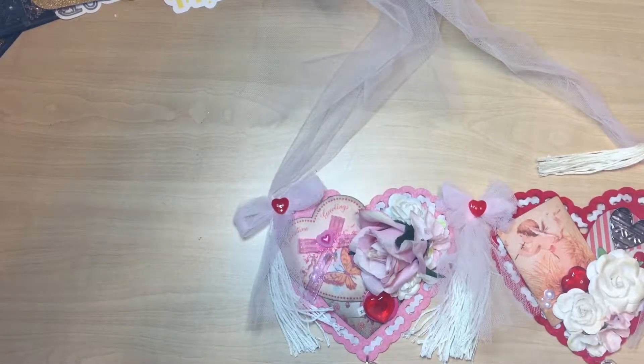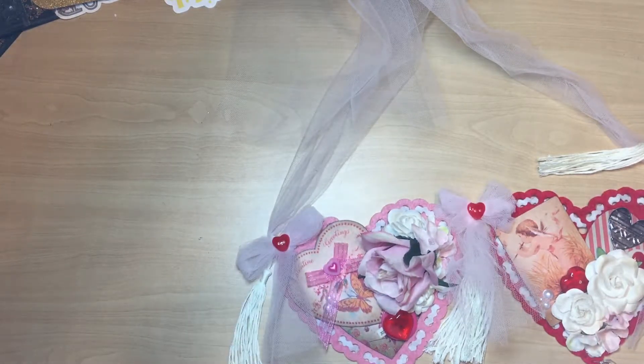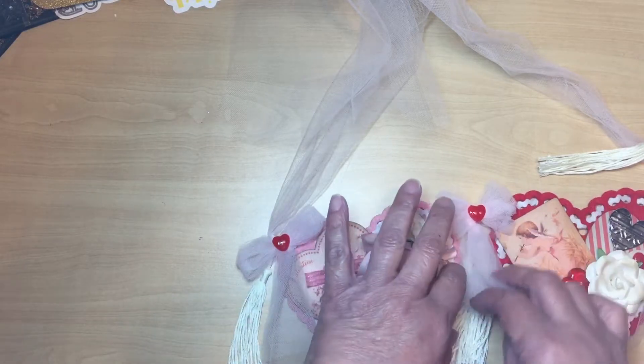Hey everyone, I just wanted to come in and share a project with you. I was in a swap and I had to make a Valentine's Day banner. It had to have four panels, so this is what I came up with. I've never made a banner before, so I was kind of excited.